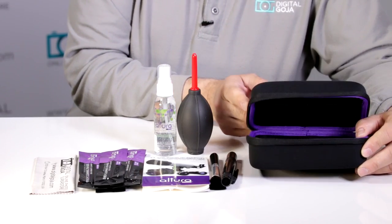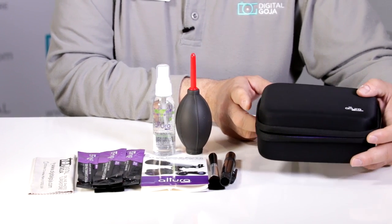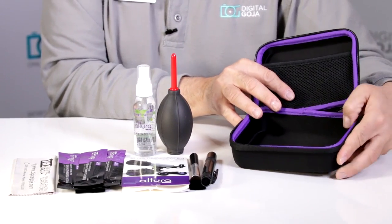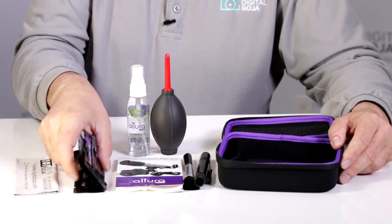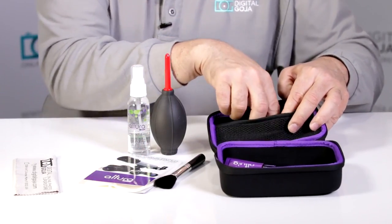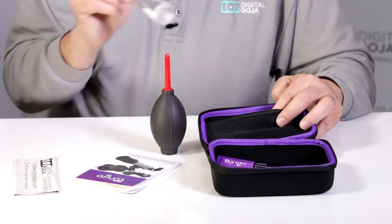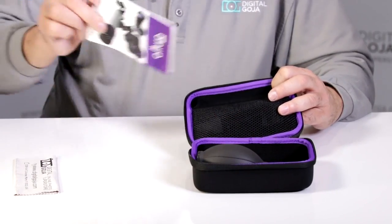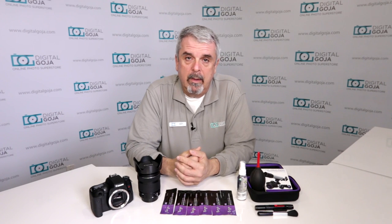Now we come to the newest member of the Altura Photo cleaning kit family — the Altura Photo EVA carrying case. This is made out of a special foam that is hard shell but yet maintains all your equipment safely inside. All your cleaning tools will fit in here perfectly. Here I have the sensor swabs, the lens cleaning pen and brush, the Altura Photo all-natural spray that fits in the mesh area, and then the blower, lens tissue, and microfiber cloth.